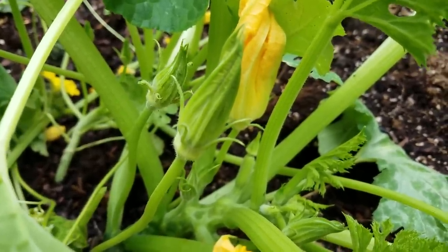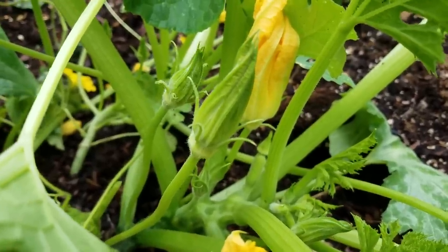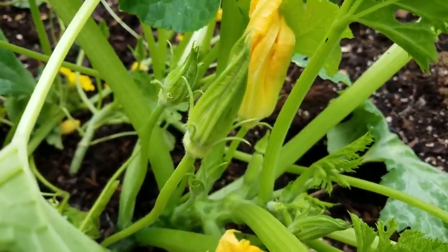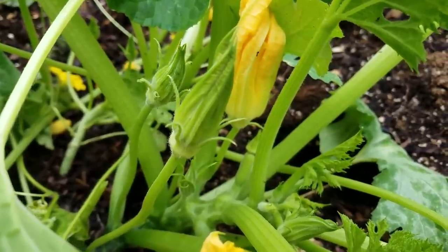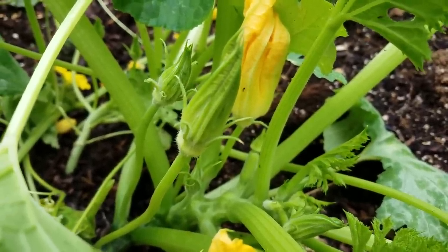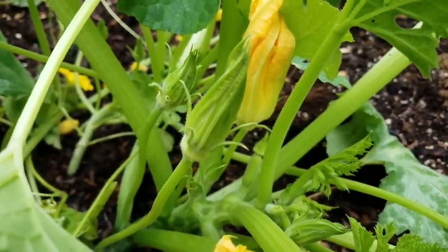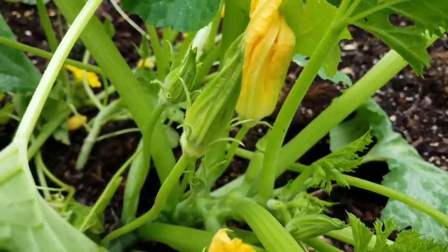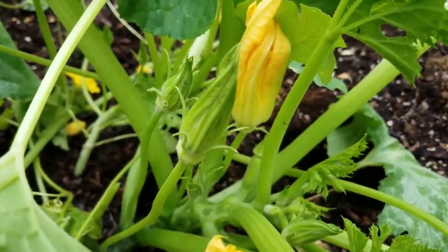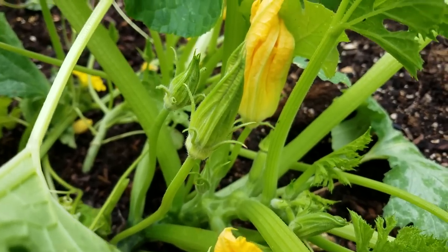I never have to hand pollinate mine because there's plenty of pollinators out here. You can see these little ants running around — they actually do a pretty good job of pollinating the flowers. The bees come in too, and I don't spray anything on these so it's all completely natural. Whenever I get a vine borer or something like that, the plant pretty much takes it out just because I'm not using any pesticides.